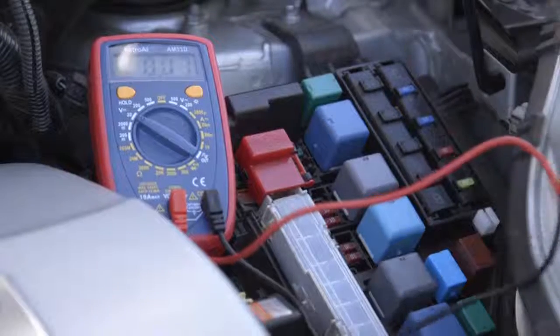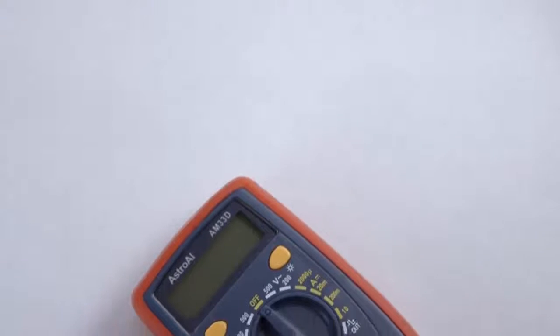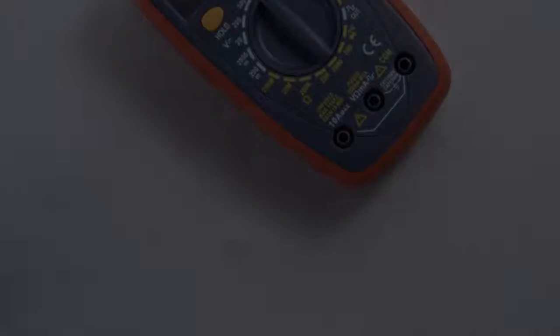Astro AI provides extra peace of mind with its included one-year warranty. Safely and efficiently take care of all your electrical needs with the Astro AI AM33D Digital Multimeter.